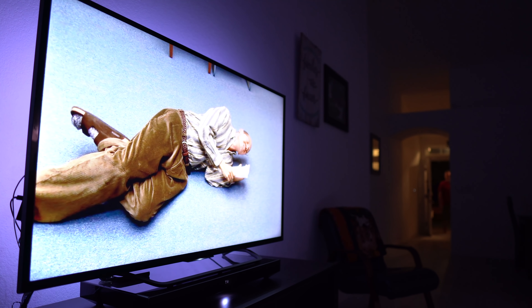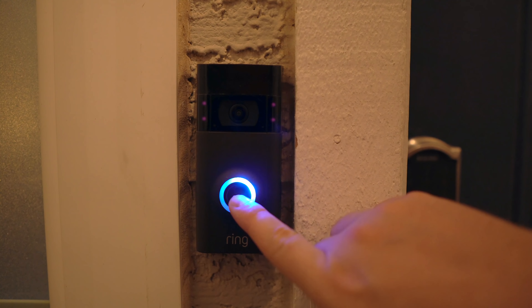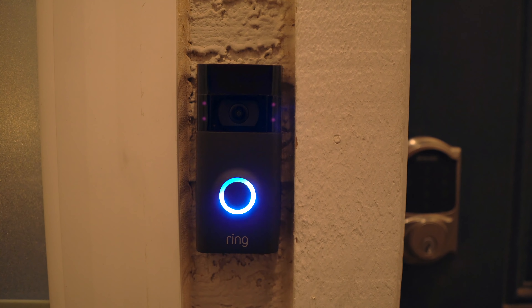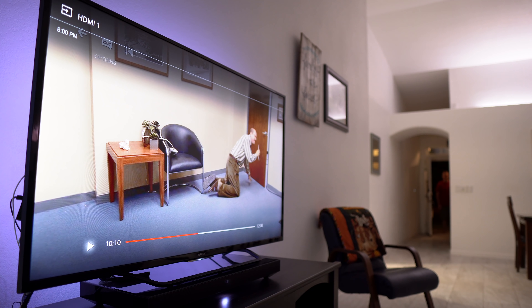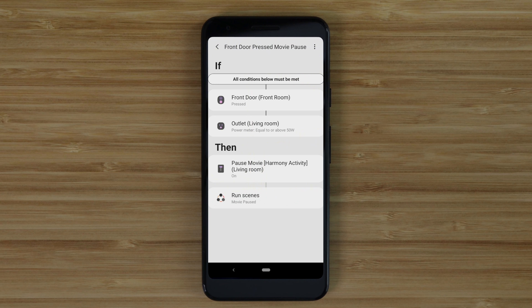When you're watching something at night and someone rings the doorbell, it's nice to have the show automatically pause. I have my Ring doorbell connected to SmartThings which will call the Harmony Hub to pause the TV. I have the TV plugged into a smart outlet so I know to only run this automation if the TV is on. This is different because you can't just pause the TV with SmartThings like you can with Google Assistant — I had to use a Harmony activity for this.